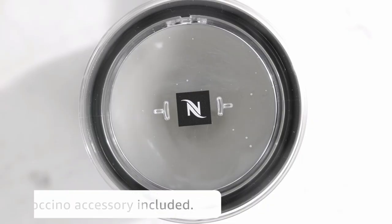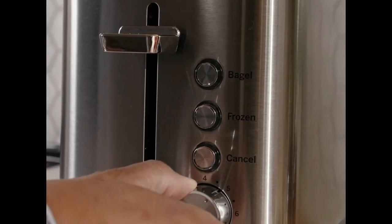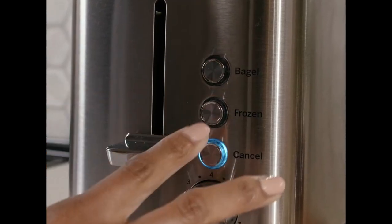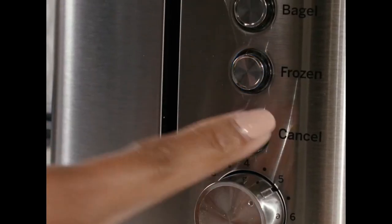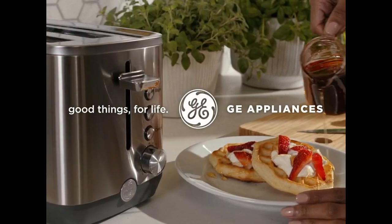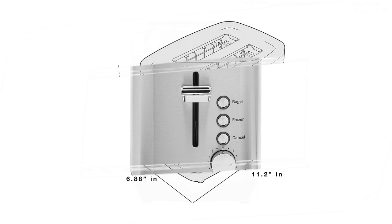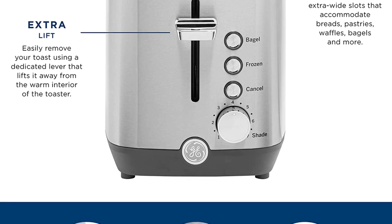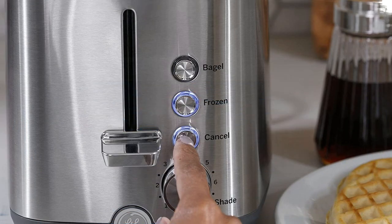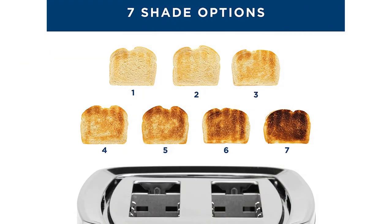Number ten: stainless steel 2-slice toaster by GE. GE appliances are well known for their quality and performance. Enjoy a range of toast alternatives with this 2-slice toaster, thanks to variable shade adjustability offering seven shades of doneness from lightest to darkest, fulfilling everyone's preferences. This compact toaster handles two slices of bread, both halves of bagels, and more, with 1.38-inch by 5.50-inch wide slots to fit a variety of bread, pastries, waffles, and bagels.